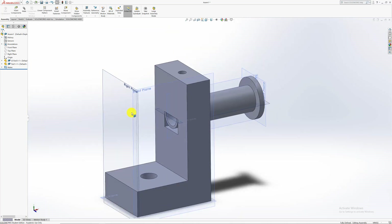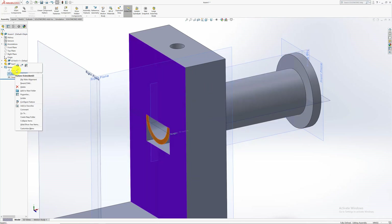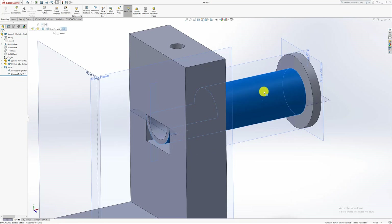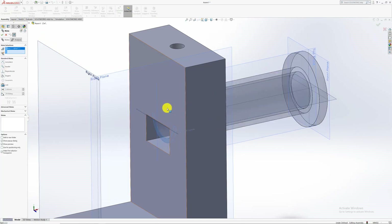To check if a component is fully fixed, select it and try to move it. If it moves, there's still a mate missing. For example, if I delete one of these mates and click the component, you can see it's not fully constrained — there's still one mate missing. In this case it needed three mates, though sometimes only two are needed.